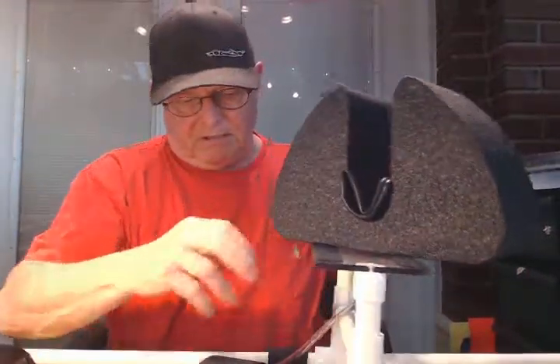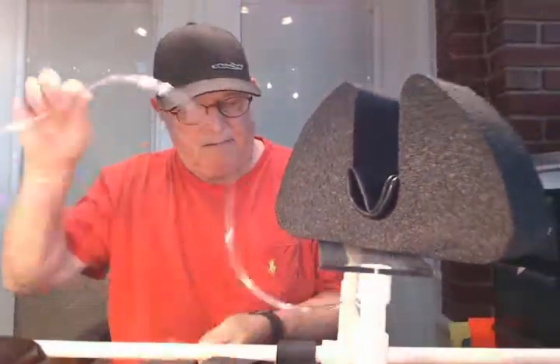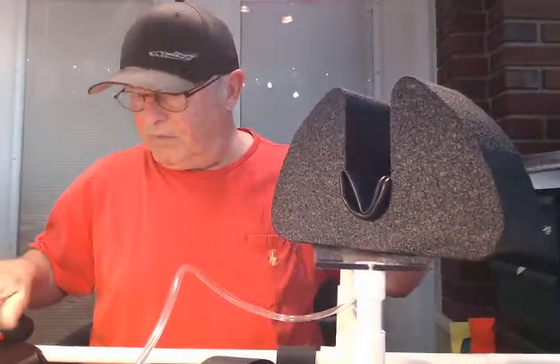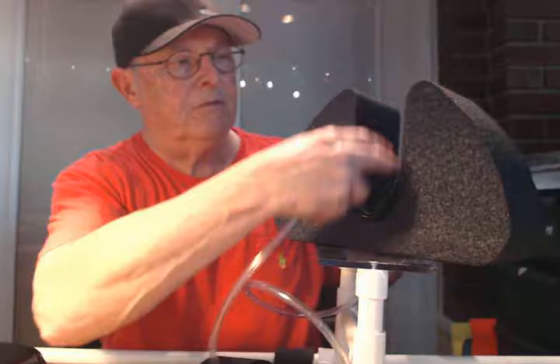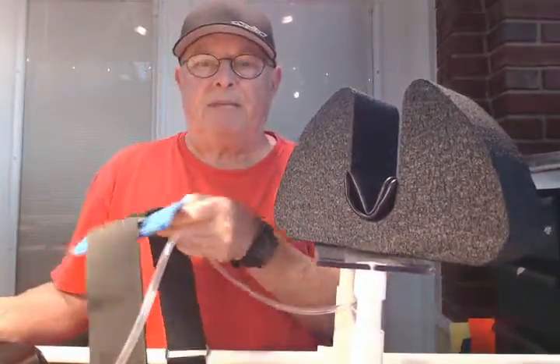So you put your heel up in here and it's elevated. Then you take this little bladder — you put your heel here so your foot doesn't evert. Then you pump it up, and you put this pad over the top of your knee.